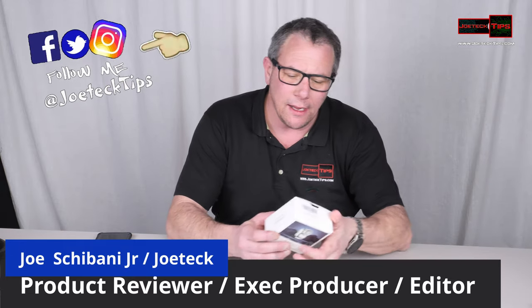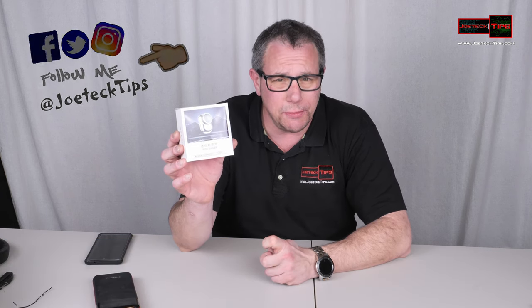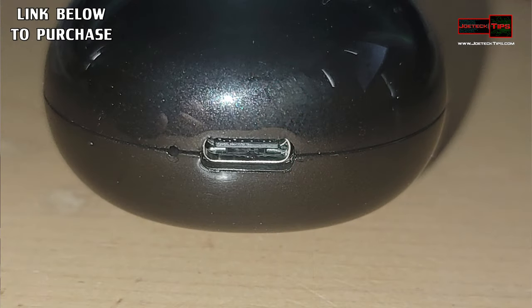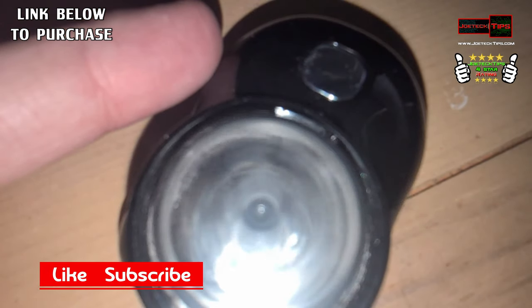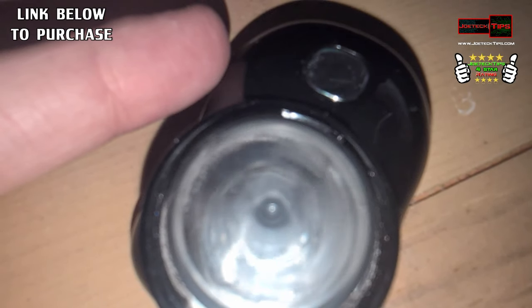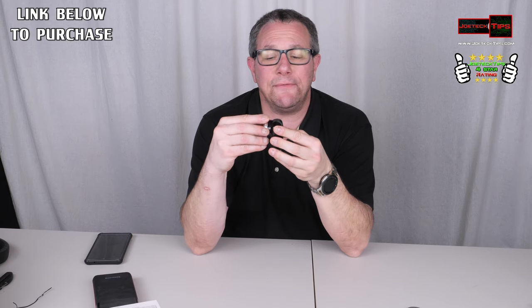Hey guys, this is Joe Tech from Joe Tech Tips on Facebook, Twitter, and Instagram. Today I have a mini USB shaver for any location of your body. This is the device right here — it comes with a USB Type-C cable. It's fully charged and it has a spinning blade. It's actually on right now and I haven't tried it yet.